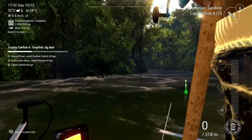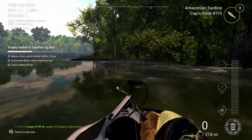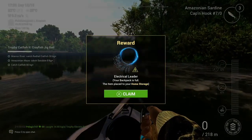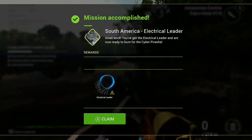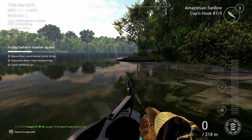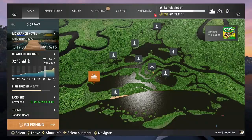Here comes a trophy electric eel, and that was the last one I needed. Then you get as a reward that leader, which brings you to another mission — and that's going to be on a different video.